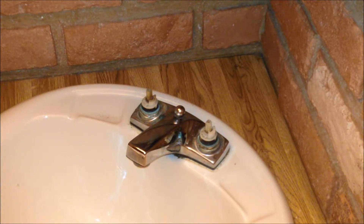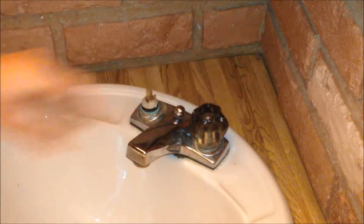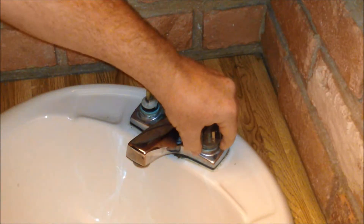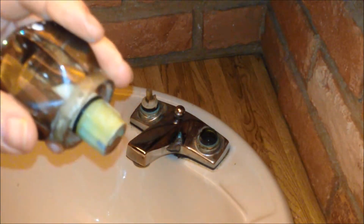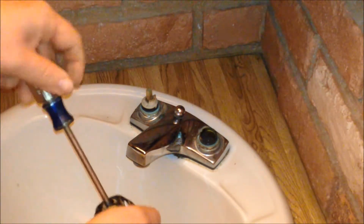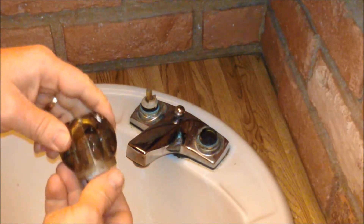In order to get the valve stems out, what I'm going to do is take the knob and place it back on the stem, refasten the screw, and then hold this and pull up. As you can see, that pulled the stem out as well. That saved me having to fight with pulling the stem out by hand — that made it a whole lot easier.